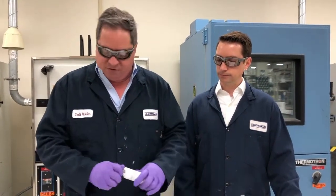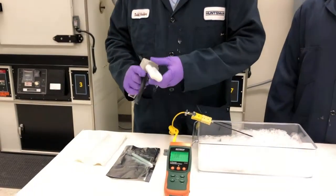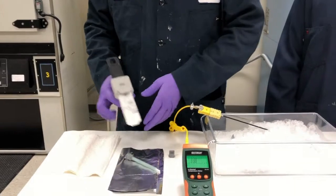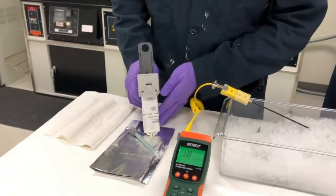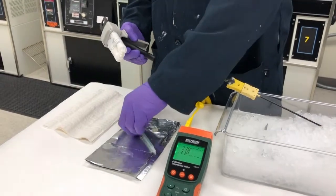We're going to remove the Araldite 2050 from the ice, place it in the applicator gun, and then extrude a small amount of material to make sure both sides of the cartridge are in phase. Notice how easily it extrudes, even at 33 Fahrenheit.